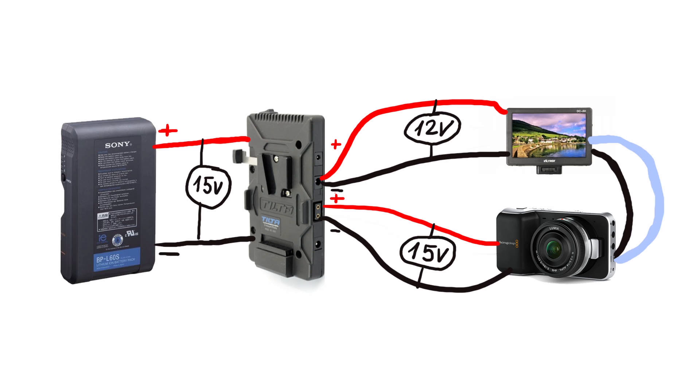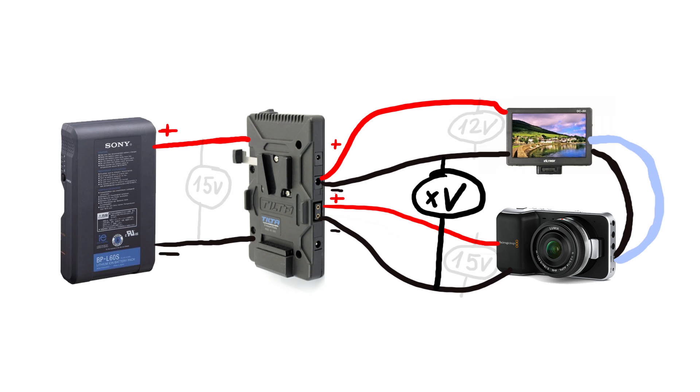These voltages are measured between negative and positive wires to each device, but sometimes it can happen that you measure some voltage between negatives somewhere in the circuit. Normally there should be zero volts difference, but here one of the grounds sits higher relative to the other one.